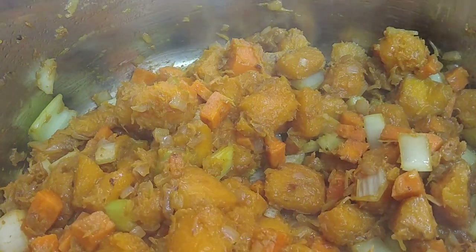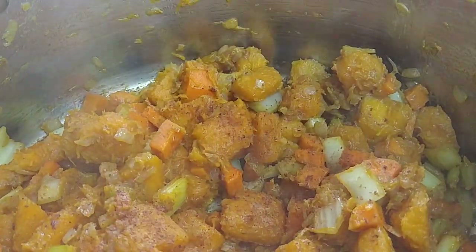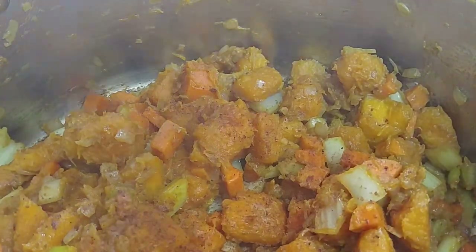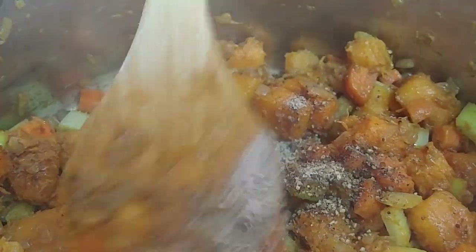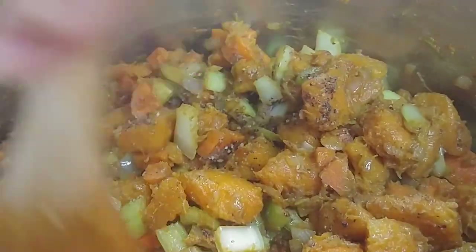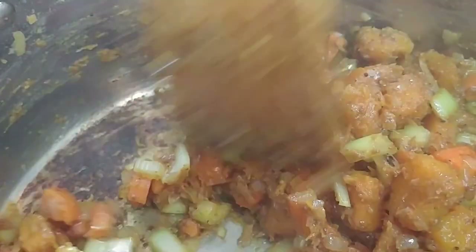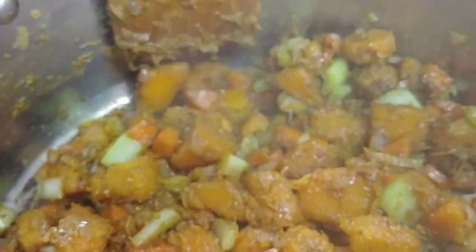I'm now going to add in some spices — a dash of nutmeg, about an eighth of a teaspoon, then one teaspoon of salt and one teaspoon of black pepper. I stir and then add the rest. The reason I'm adding salt is because the stock I have is unsalted. If you're using stock from a box, make sure you watch your sodium content and add salt after you add the stock.